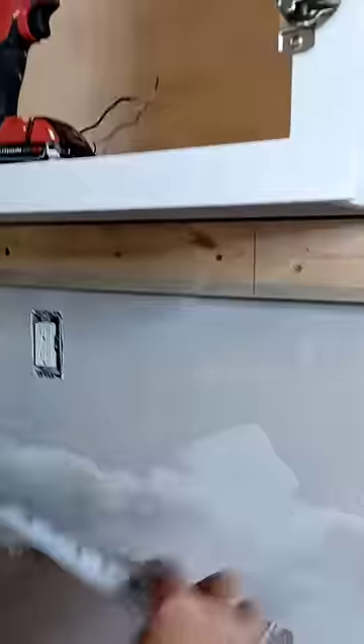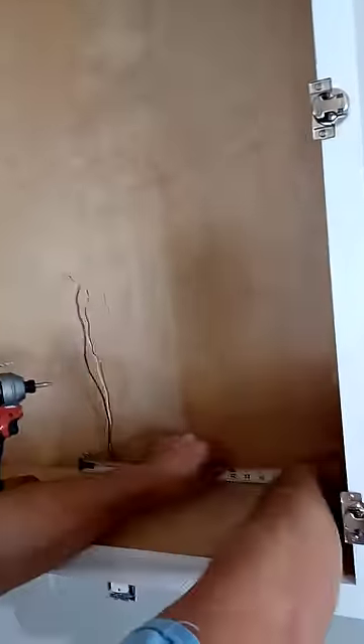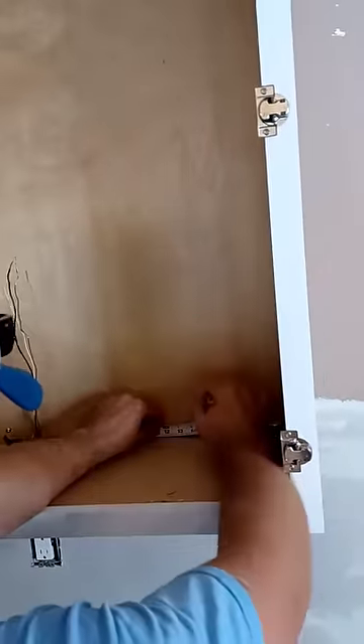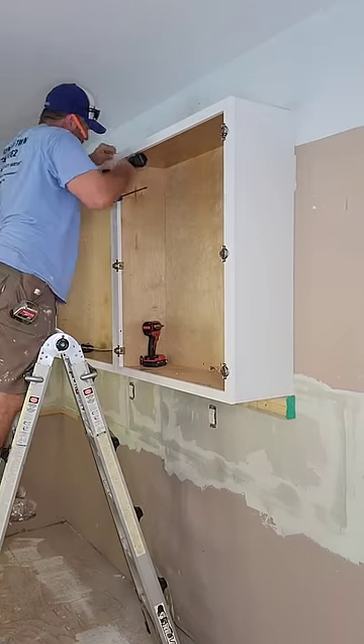Now move on to the next cabinets. Measure where the stud marks are on the ledger board and transfer those measurements to the inside of the cabinet — that's where you'll screw it in. Once you get the cabinet attached to the studs in the wall, you'll want to screw the cabinets to each other.